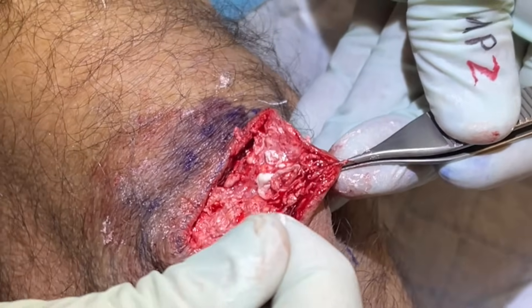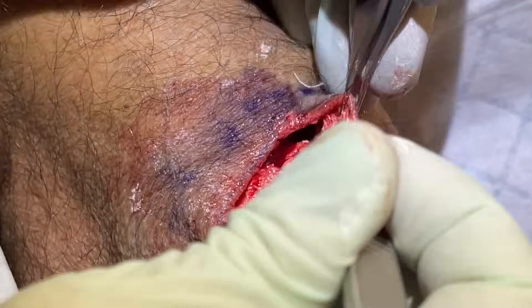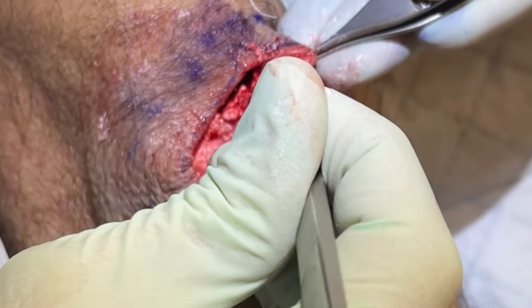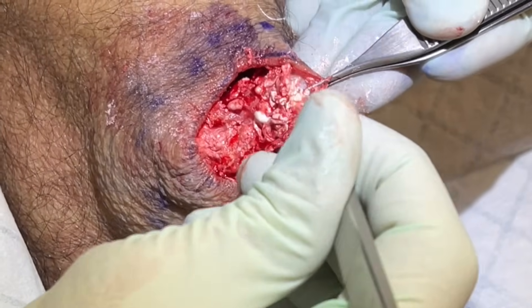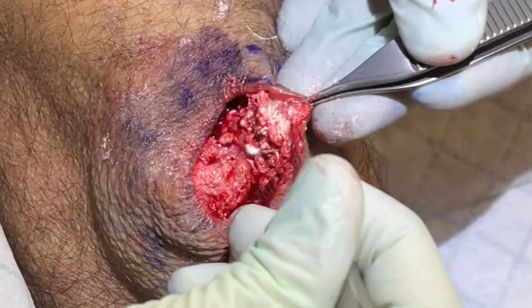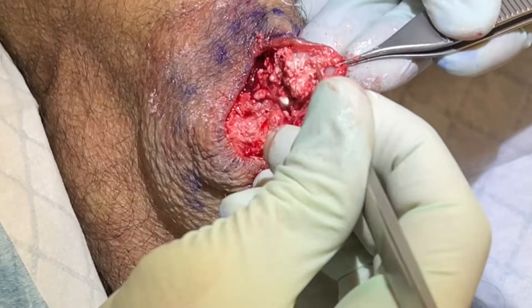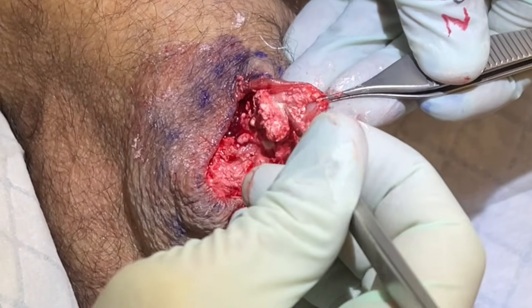Does that work for you? Yeah, okay. Better angle — not only for me. I just need to separate this so we can put sutures through there.